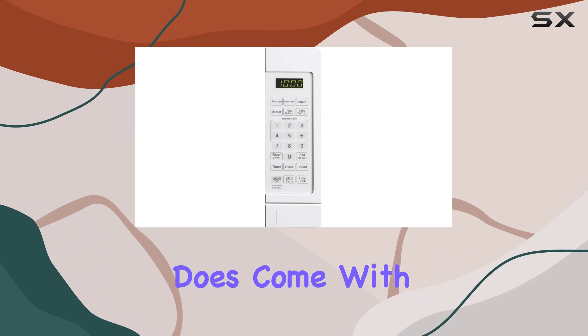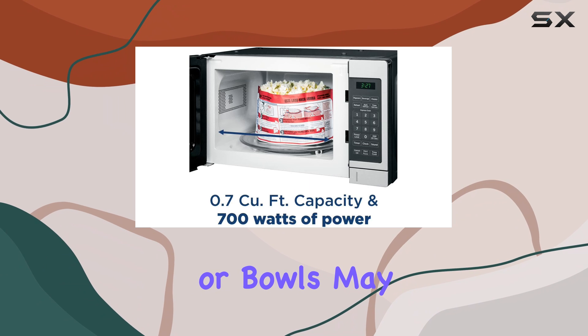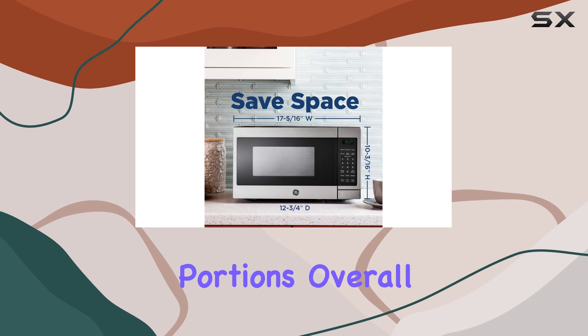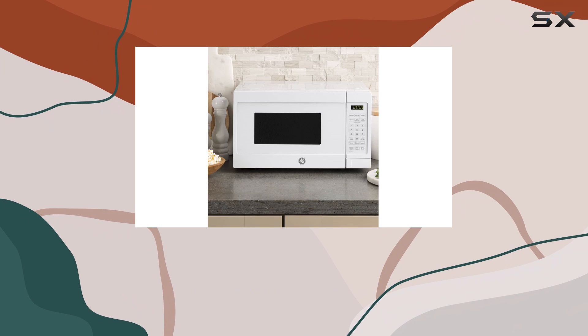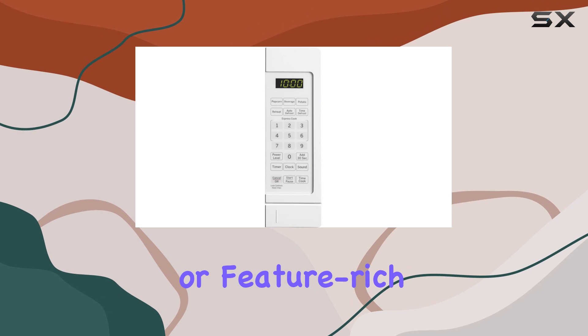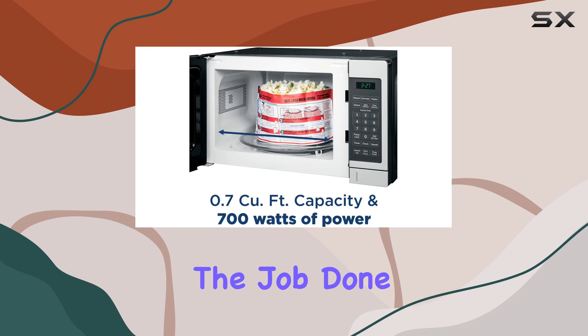The small size does come with some limitations when it comes to what you can fit inside. Large plates or bowls may not work in this microwave, so it's better suited for smaller portions. Overall, if you need a basic microwave that won't break the bank and fits in smaller spaces, the GE Jez 1072 SHSS is a solid option. It may not be the most powerful or feature-rich microwave out there, but for the price and size, it gets the job done.